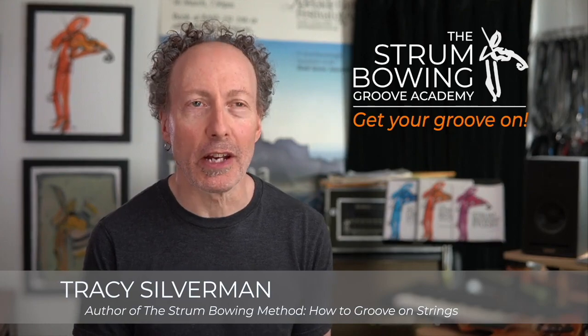Hey, it's Tracy Silverman. Welcome to my studio. I am so thrilled that you are interested in my stromboing courses. Yes, stromboing will transform your playing, but it will not harm your classical playing.